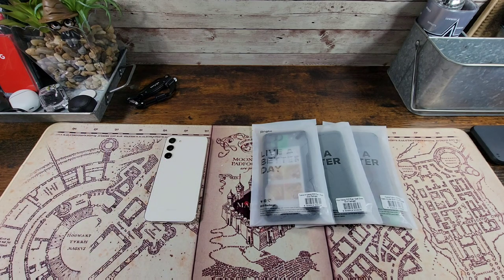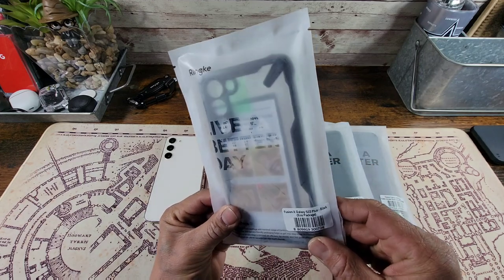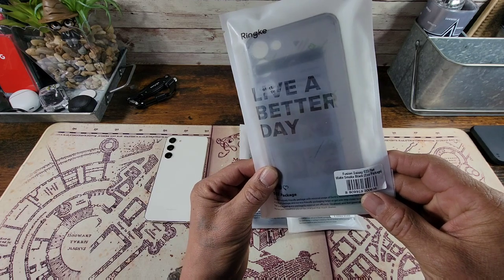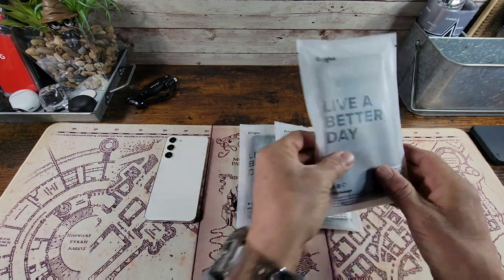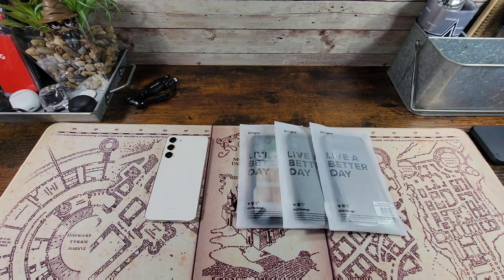Today we are going to be reviewing the Fusion X Black with see-through back, the Onyx Dark Green, and the Fusion Matte Smoke Black. All three cases are going to look great on the S23+, but more importantly, it's going to protect my wife's investment. All the information to purchase these cases will be down below in the description area.